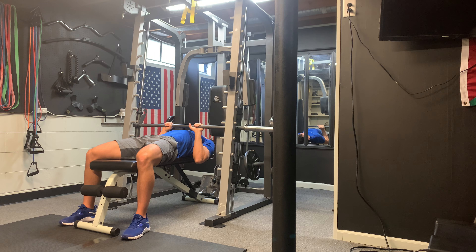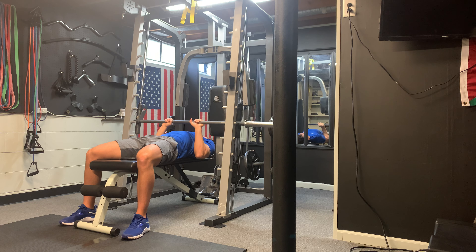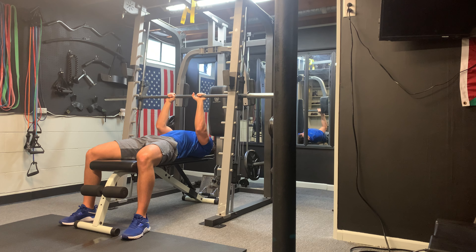Pushing all the way down and up. Nice and slow controlled motion, exhaling as you push it up.